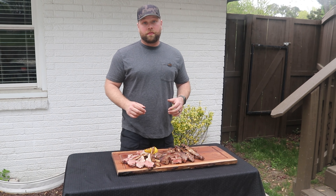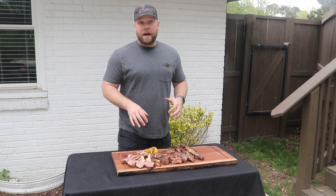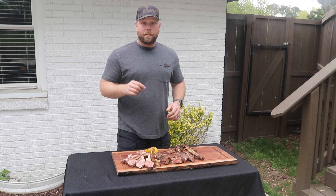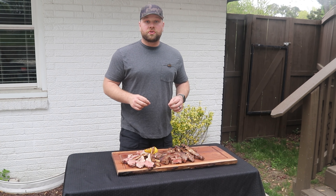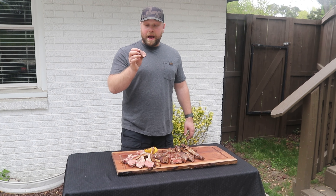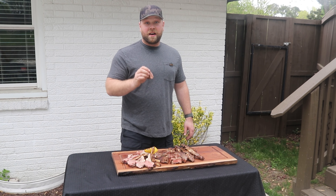You can find all of that at overthefirecoking.com. Make sure you go and grab some American lamb — you can go to americanlamb.com and find the closest grocery store or butcher shop that sells American lamb. All right, this looks absolutely delicious. I will see you next time. Cheers!